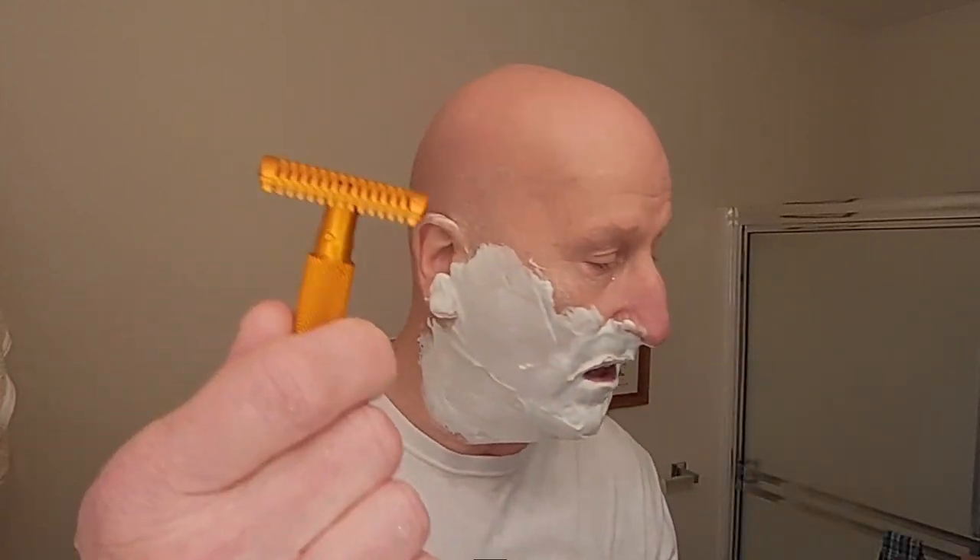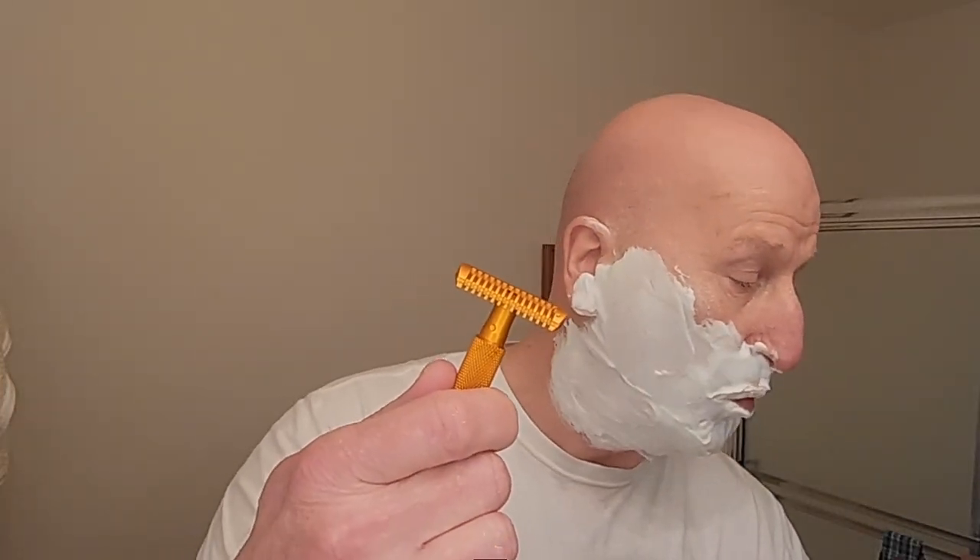This weighs 1.16 ounces. In contrast, here's the copper Ascension right here — you can see these side by side. The copper Ascension weighs about 4.16 ounces. So this is a very, very lightweight performer, but really a very agile, very maneuverable razor — and it does all the work despite its lighter weight.